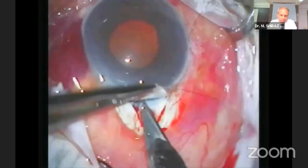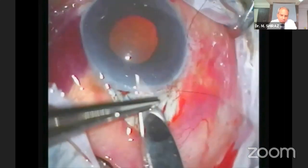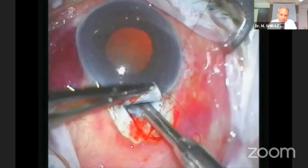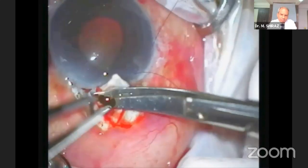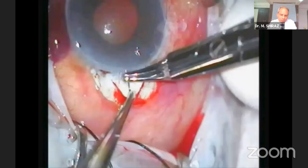The anterior chamber is entered with a number 11 blade. Kelly's Descemet membrane punch is used for sclerostomy. The iridectomy should be made relatively broad at the base but short in length. After iridectomy, the sclerostomy site is washed and balanced with salt solution.